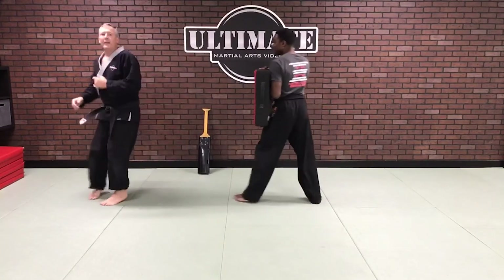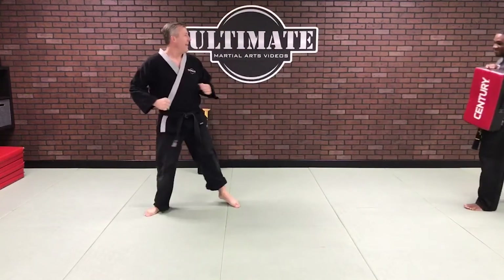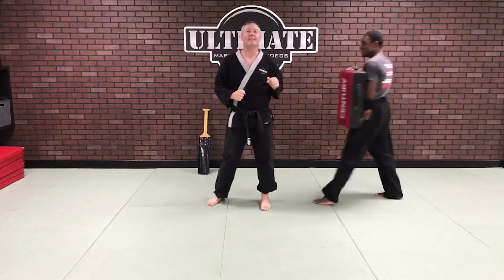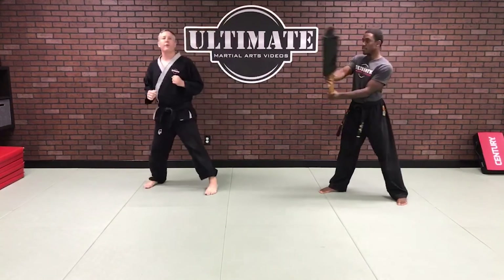On my ball of foot it's gonna knock me back, but because my heel is planted I could fire all that energy into the target. As I do this, the heel still plants as I go through the target.